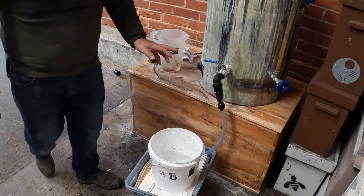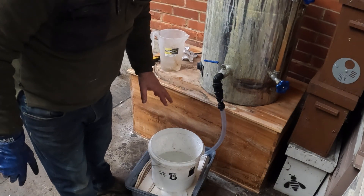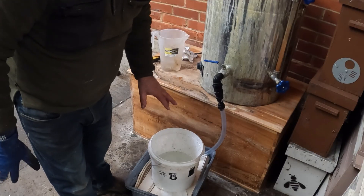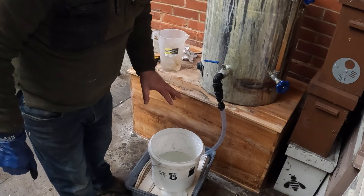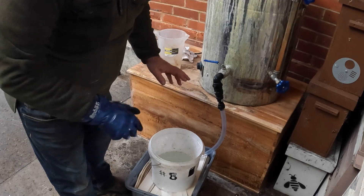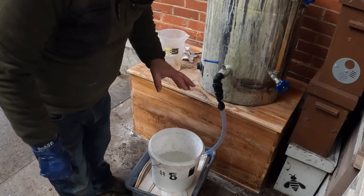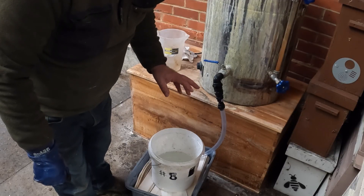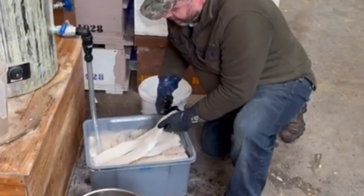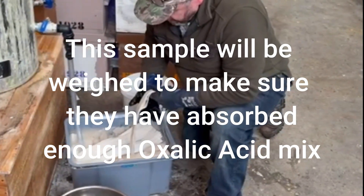Last important point: when I come back here tomorrow, if any of these strips are not fully soaked I will pull them out, put them to one side, and add them to the next batch. They need to be 100% saturated with oxalic acid to be effective.